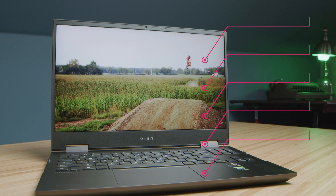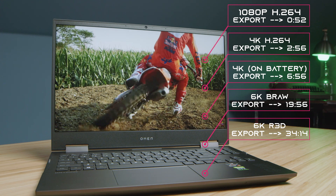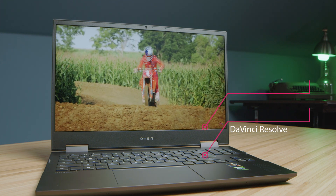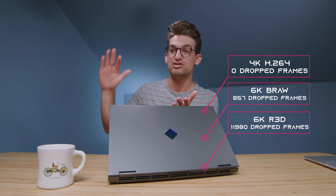For Premiere Pro export times from 1080p up to 6K, this laptop handles the gamut fairly well. Red footage takes quite a while, but BRAW on the HP Omen is exporting fairly quickly. Moving on to Premiere Pro playback, we're seeing zero drop frames for 4K, and then an increase in 6K drop frames as you move up from BRAW and into Red footage.